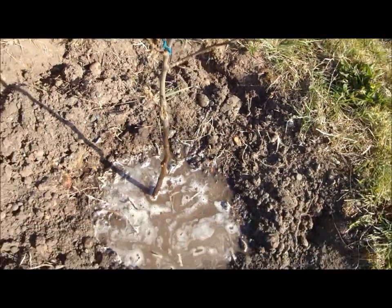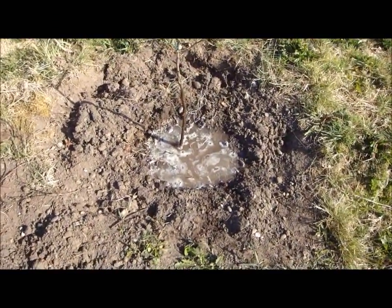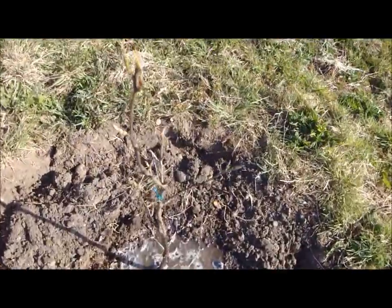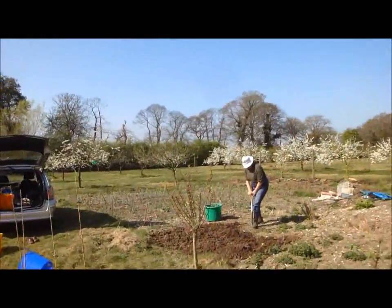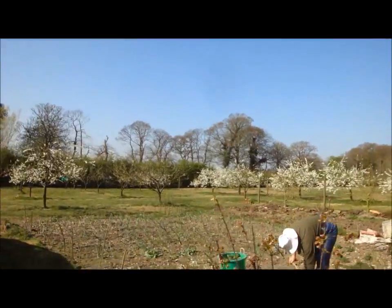It's a pear tree that we planted out. I've just been giving it a gallon of water, quite frankly, because they're getting such a dry spring. The third dry year in a row, river levels are dangerously low — I've just been reading in Trout and Salmon magazine and seen for myself.